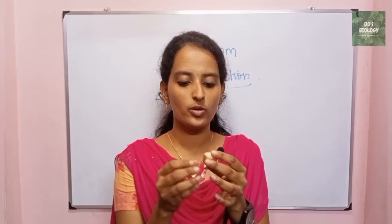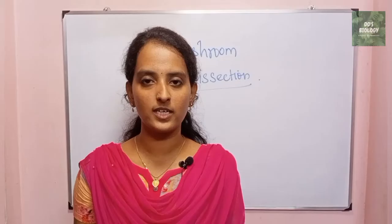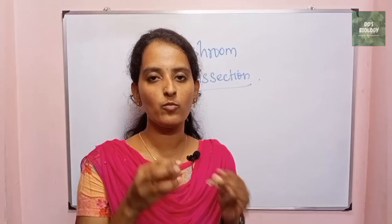So this is an edible mushroom. It is a glove shape and the top is stuffed. This is a button mushroom, and we will see how it is. So this is a mushroom.